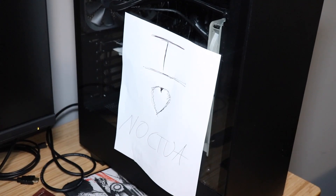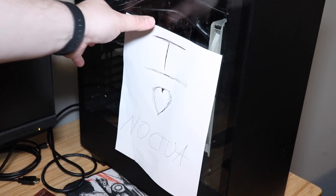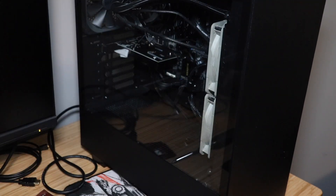Oh, here's the system — wait, you all weren't supposed to see this. I'm not biased or a shill or anything. That doesn't say I love Noctua. Not in the slightest.